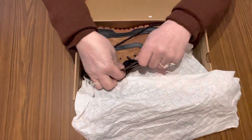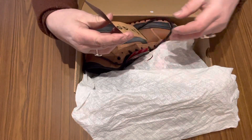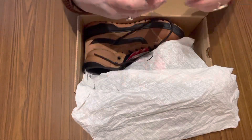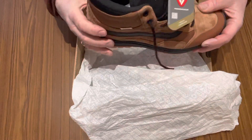I quite like this colour. They're MTE — made for the elements. They've got a little slip in there saying a bit of technical knowledge about that: moisture-resistant, moisture management, traction, etc.